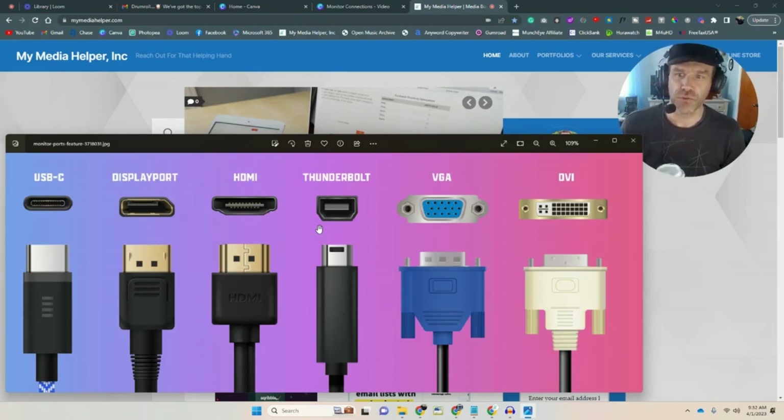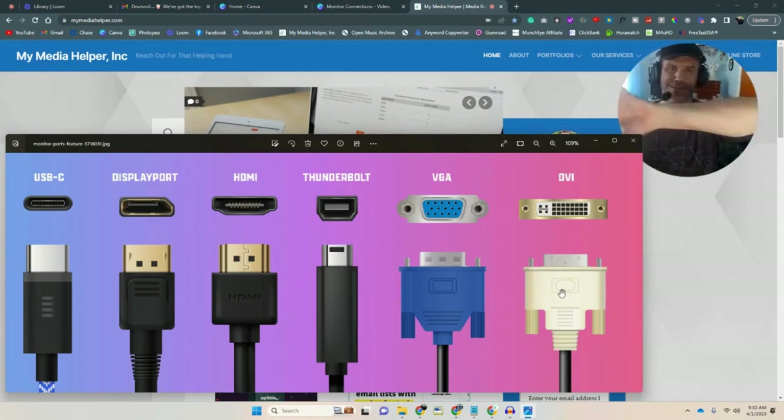VGA — that's old school. I'm going to show you some connectors you can get for VGA. If the back of your monitor just has a VGA connection, you can get adapters: VGA to DisplayPort, VGA to HDMI, even VGA to Thunderbolt or VGA to USB-C — though I'm not sure why you'd want those last two.